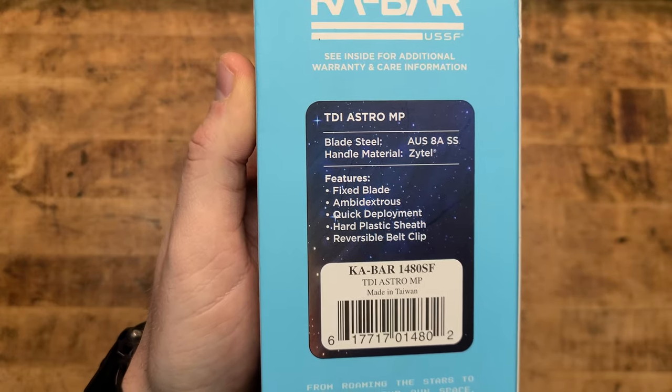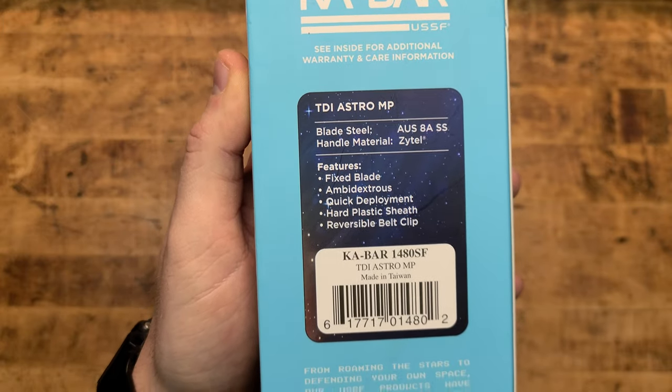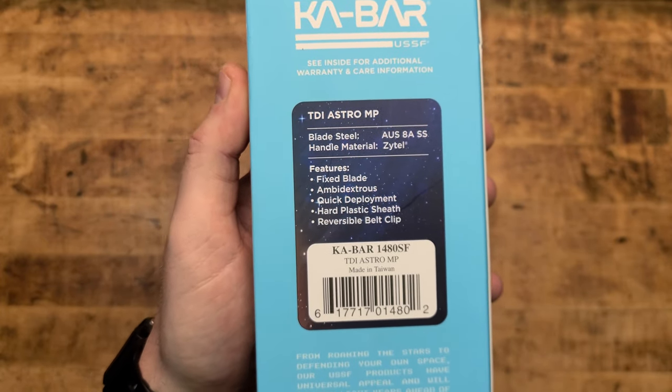It's blade steel, AUS-8A stainless steel they're saying, handle material is Zytel. Common, affordable materials that actually do work well for their intended purposes in a blade design such as this.